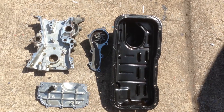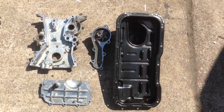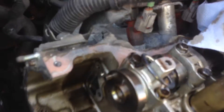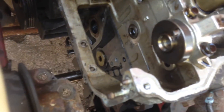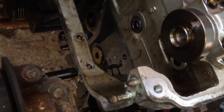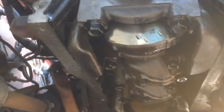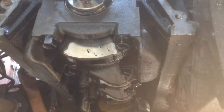I've got all the sealant and gasketing stuff off the sump, the cover, the water pump, and off the side of the engine now. It just needs a bit of a wipe down and it's all off underneath as well, so we're ready to start putting the chain on now.